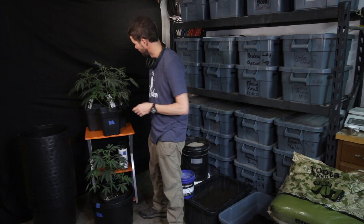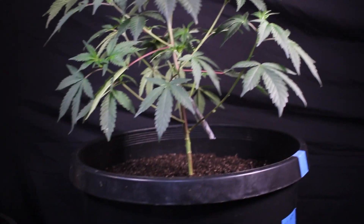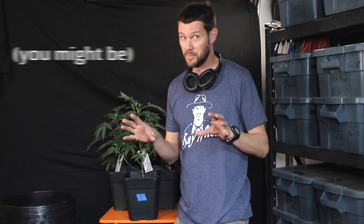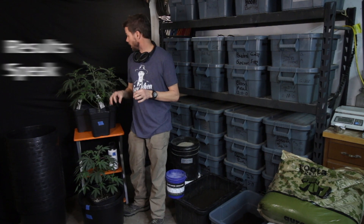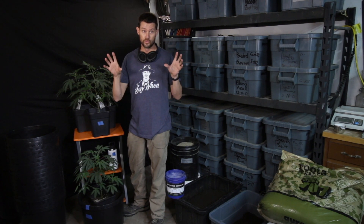Today I'm transplanting from these two-gallon squares to these ten-gallon rounds, and I'm excited about it because I'm running a trial on my soil. As some of you know, my expertise is in making soil. Now there's a lot of people that pretend to be experts in making soil, but the results speak for themselves. I'm trying to isolate and prove a few things, and I'll tell you all about my new trial.